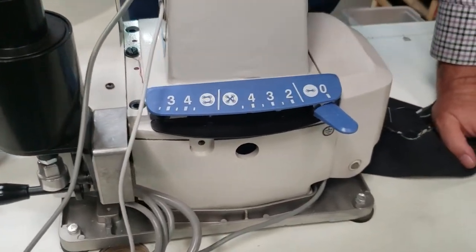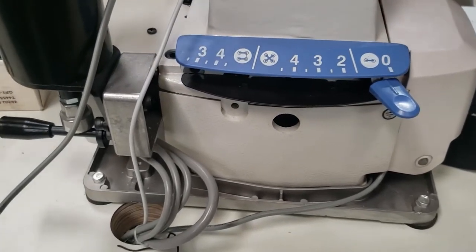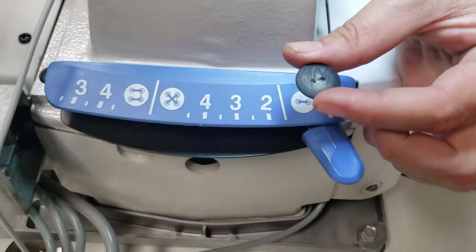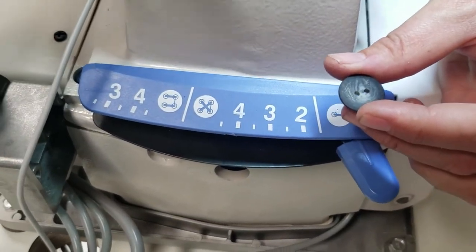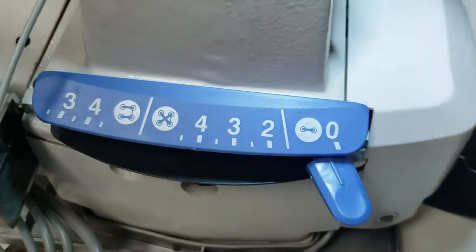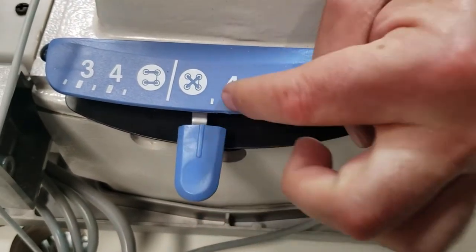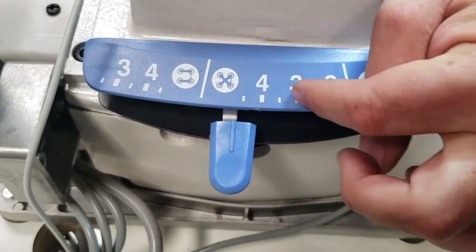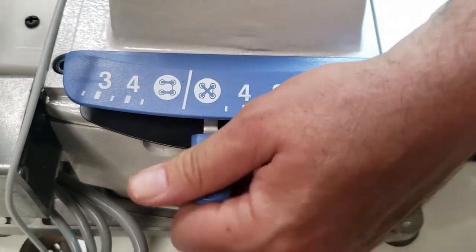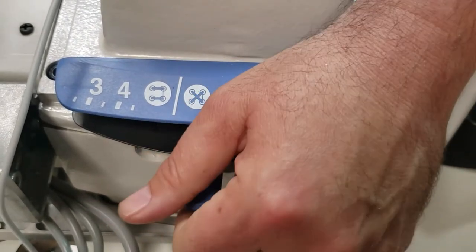This machine will do two-hole buttons like this one, and it will also do four-hole buttons like this one. The design is very easy — you can go from a two-hole setup to a crisscross pattern: one, two, three, four.